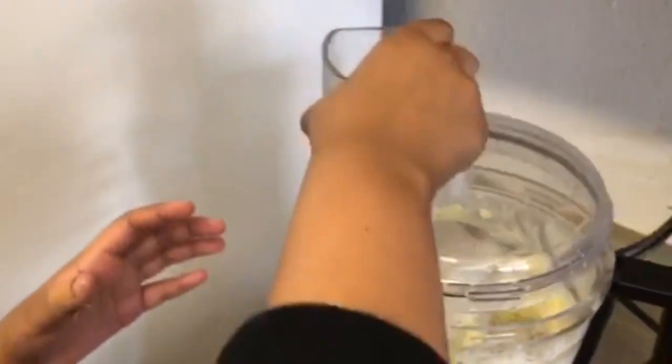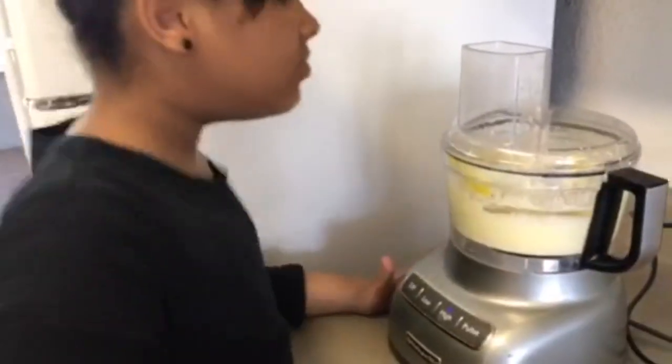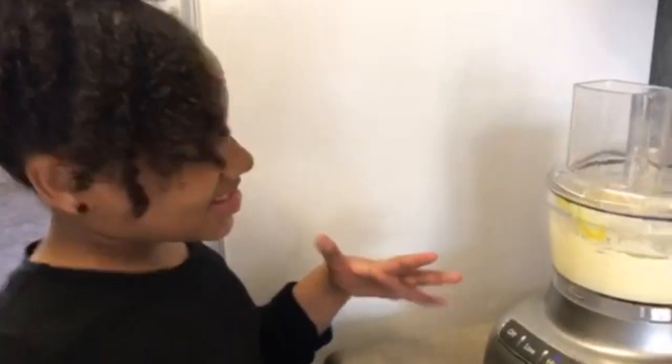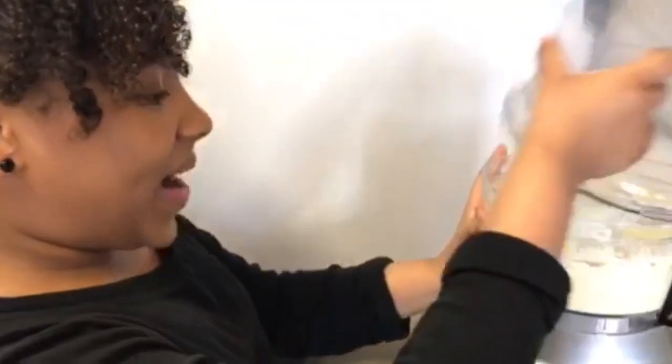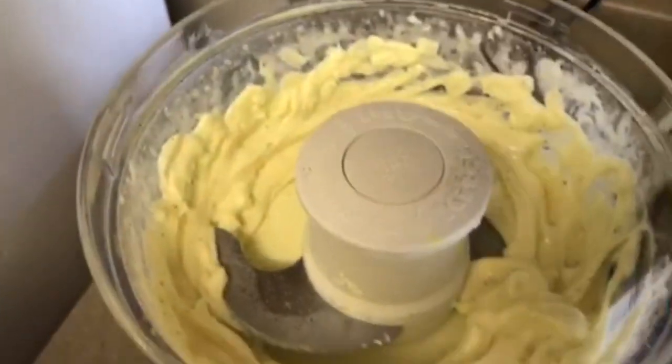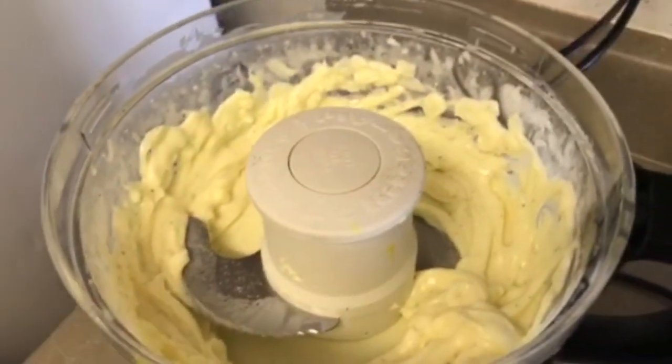Okay, I'm going to blend it for a few more seconds. Here we go. Okay, let's try it now. Perfect. My emulsification worked.